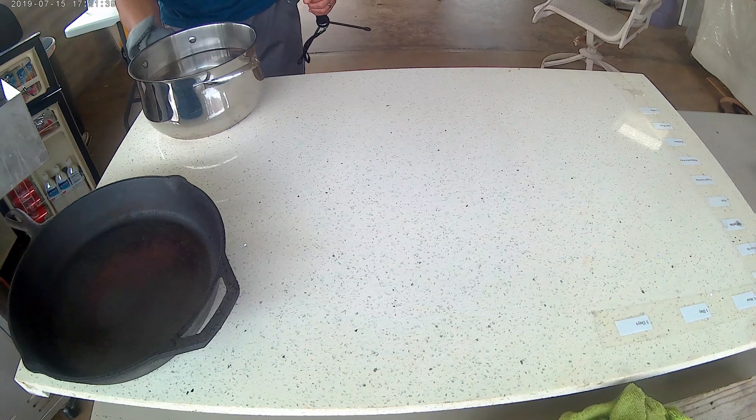The 200-degree curling iron had no effect on the slab. The surface was perfectly shiny — no cracks or discoloration.